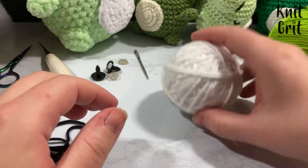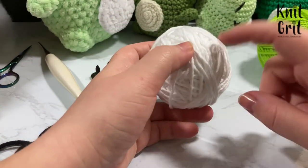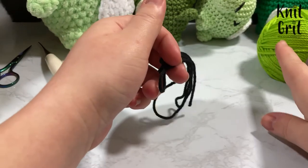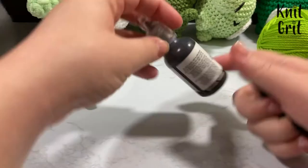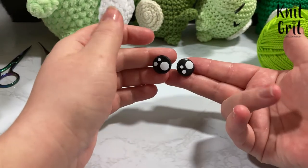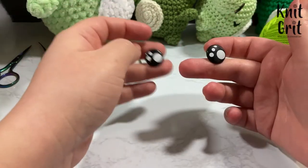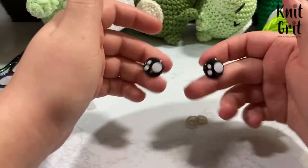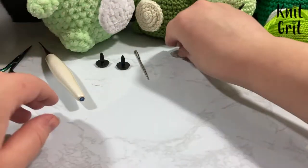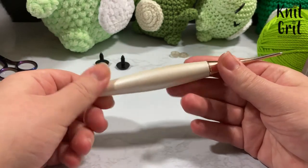I also have white yarn for the belly — you can choose a different color if you want. I'm using some black of the same yarn for embroidery, though you could use embroidery floss or fabric paint for the mouth. I'm using 12 or 14 millimeter safety eyes I bought off Amazon — affiliate links below. You'll also need a darning needle, scissors, and a D3 or 3.25 millimeter crochet hook.